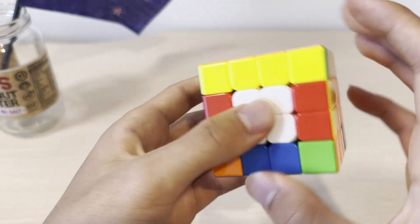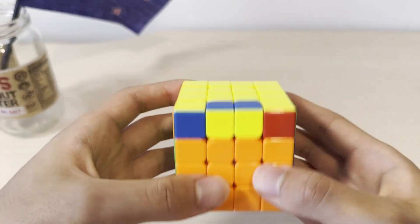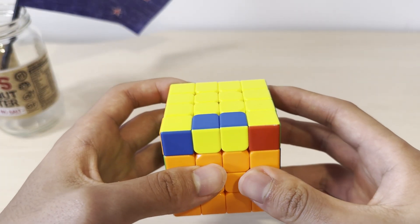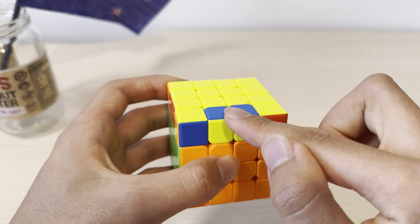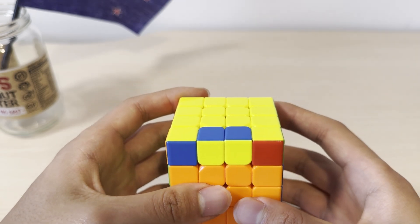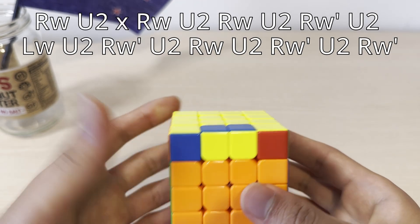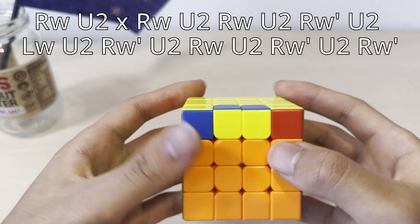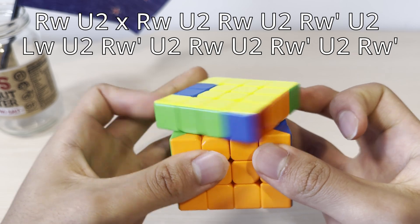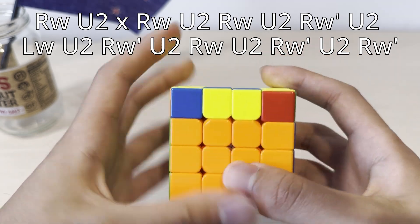Sometimes you might encounter OLL parity, which means there's an odd number of edges that are flipped. For example, this edge is supposed to be flipped — this case is impossible on a 3x3. The algorithm for this might seem really long, but to make it easier to learn: all of the U moves are U2s, and all of the other moves are either R-wide or L-wide moves, and there are no other moves.